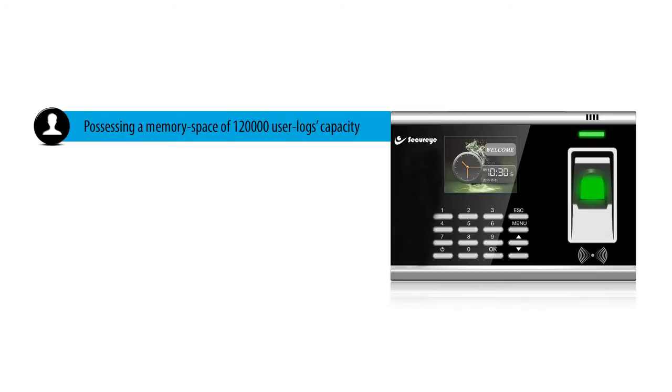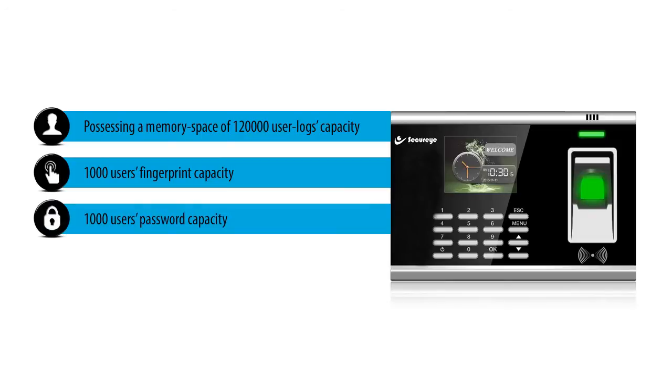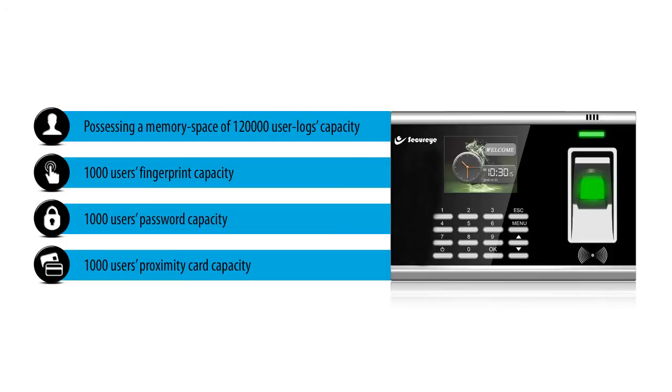Possessing a memory space of 1,000,000 user logs capacity, 1,000 users fingerprint capacity, 1,000 users password capacity and 1,000 users proximity card capacity.